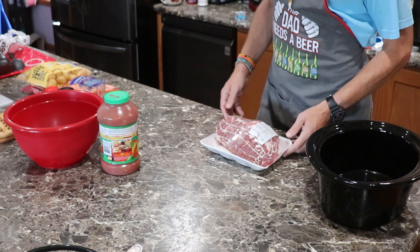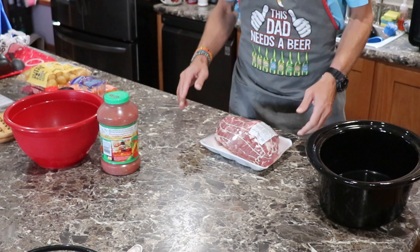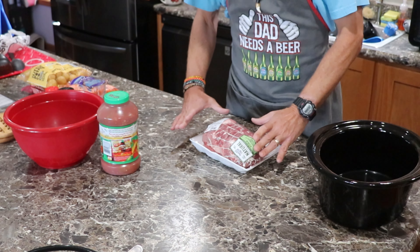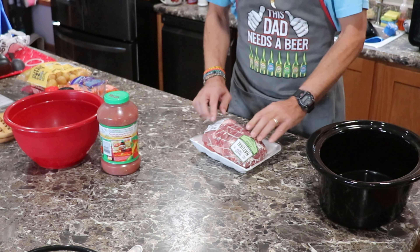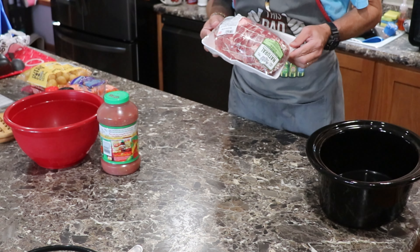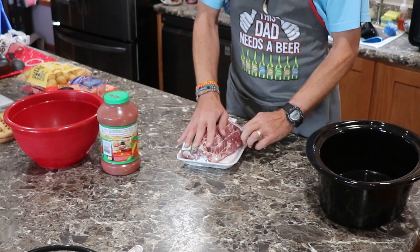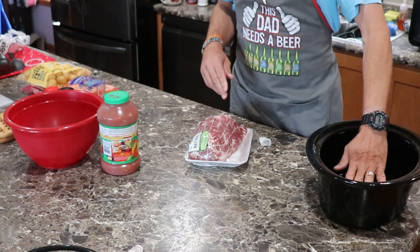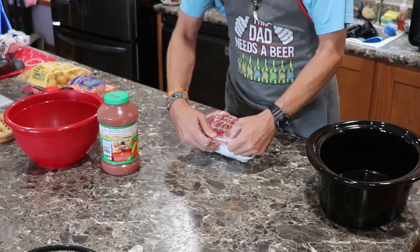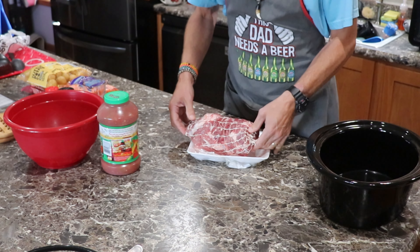I don't remember where my wife got this recipe, but it's so good. We take a pork boneless butt roast — the one with the string on it. This one is a whopping 3.56 pounds. This is going to go in your crock pot, and there are so many opportunities to make this your own way.